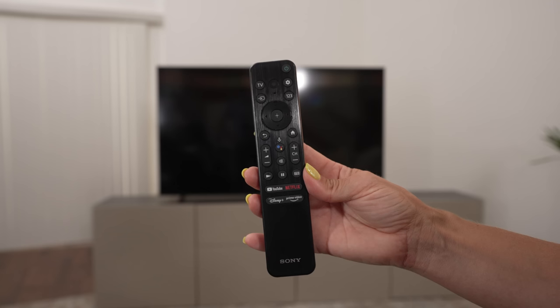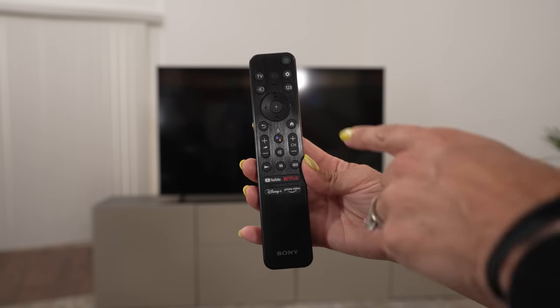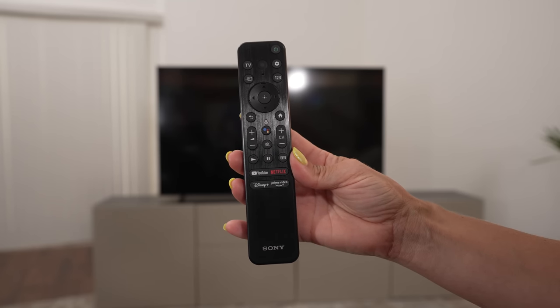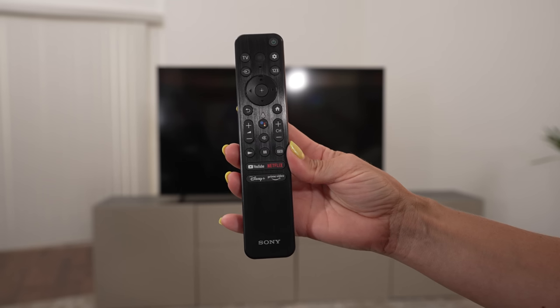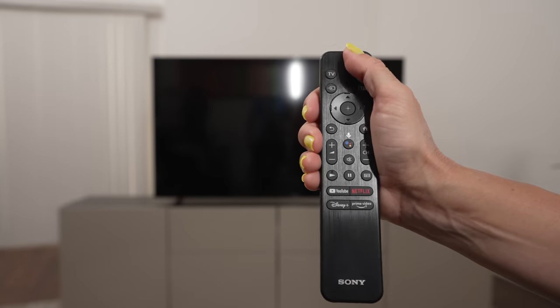Those are all pretty nice buttons — it's a different layout. The home is to the bottom right and the settings are at the top right, so it's a little different. But I think it'll be something I'll be happy to get used to now that it's not quite as long as the older Sony remote, and it might not drain the batteries as fast. Let's fire the TV up.